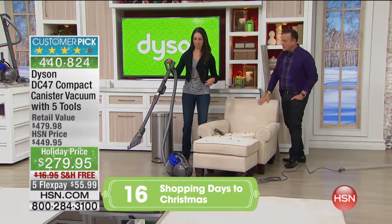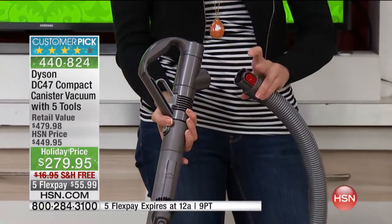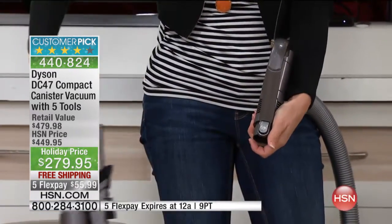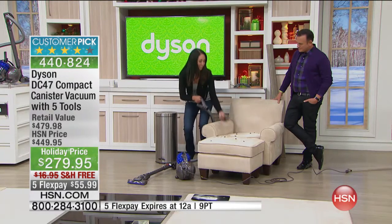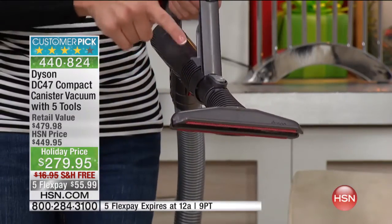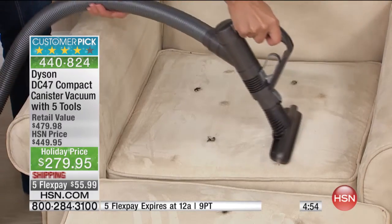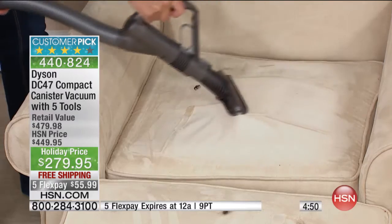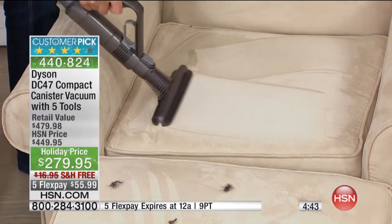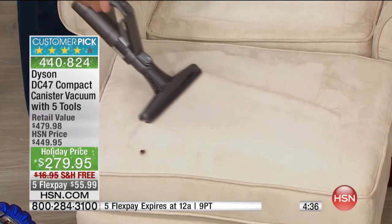Going to the attachments for upholstery — you can take the hose off and just attach the tool directly. One press of a button and you have the wand off. Then you can take it over to your upholstery. Notice the suction power that this mattress tool — which is included — can do on your upholstery. When we're talking about pet hair, watch the power as it deep cleans and grabs all the pet hair clumps.